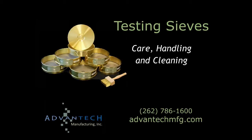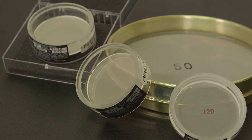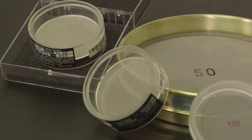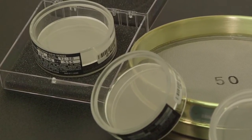The cleanliness of your sieves is important to the accuracy of your lab's test results, as well as to avoid cross-contamination of samples. These delicate, precision instruments require special handling to ensure a reasonable life of service. The manner of cleaning and handling varies with each style of testing sieve.